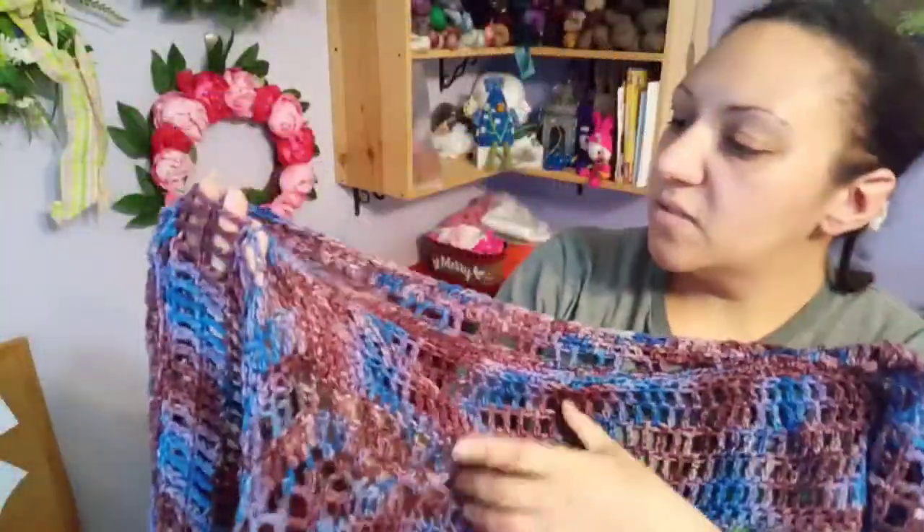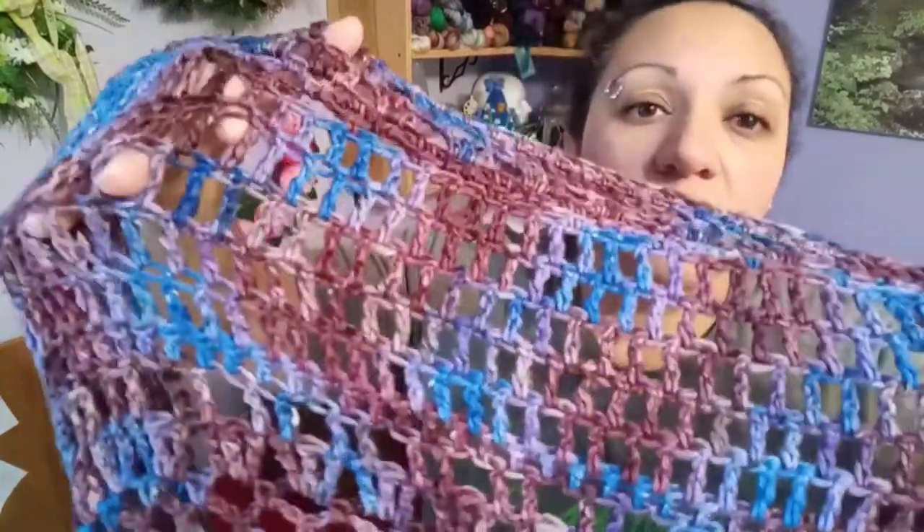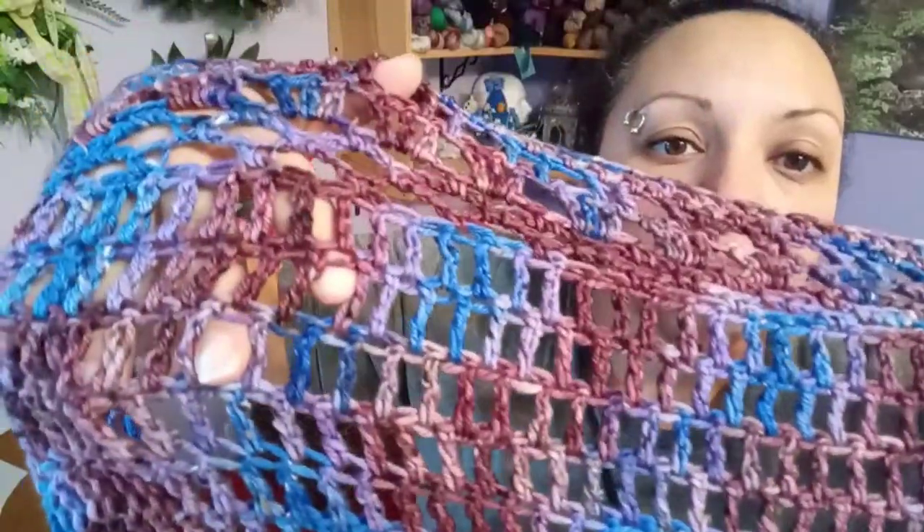See if you can find the tweedy bits — I really love this yarn. It is a joy to knit with, a joy to crochet with. It's wonderful.